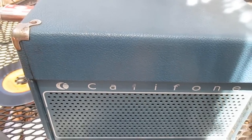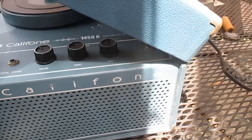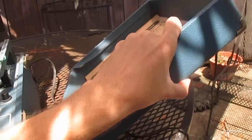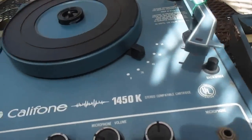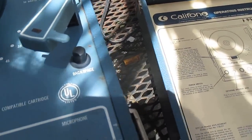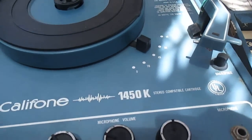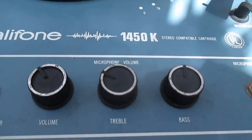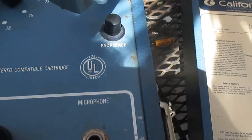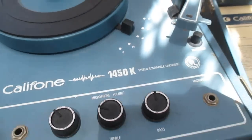This is Radio TV Phono Nut, and we have another Caliphone school record player, one of the blue ones. It's a model 1450K, and it's in pretty good cosmetic shape — not perfect. We got some few little dings right here and right here. This was one of the more upscale models, with separate bass and treble controls and a microphone input. It is from 1976.